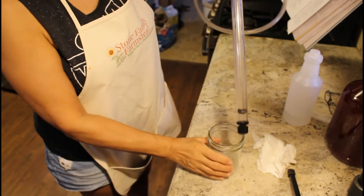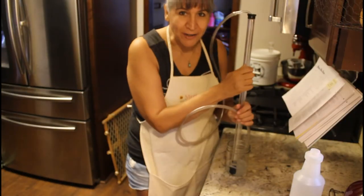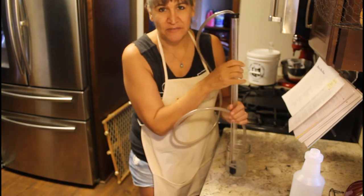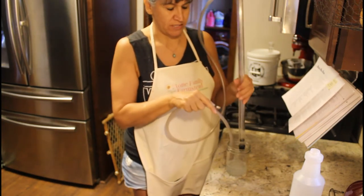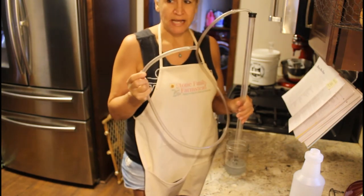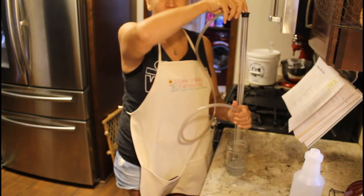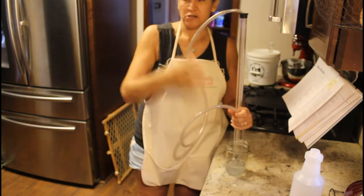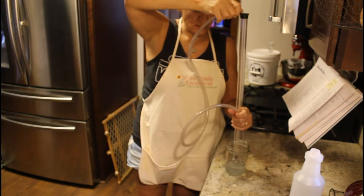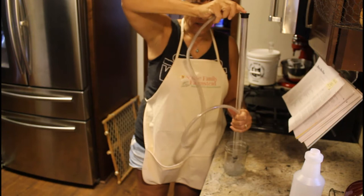I'm not sure how easy it is to see everything — my head is cut off here — but the point is I want you to see the action of the siphon. Basically what I'm doing is I put the siphon into the cup that has Star San in it, then put the end of the hose right back in. All I'm trying to do is bring the Star San through the whole siphon, so I'm just going to pump it through.